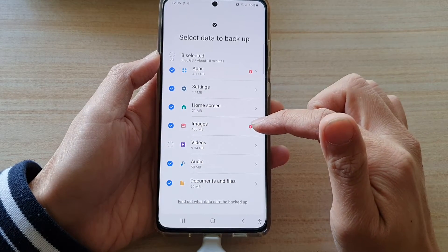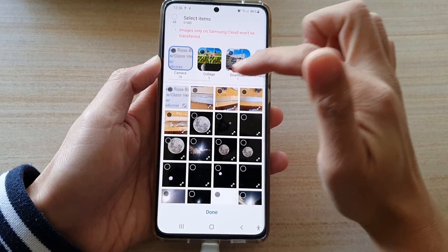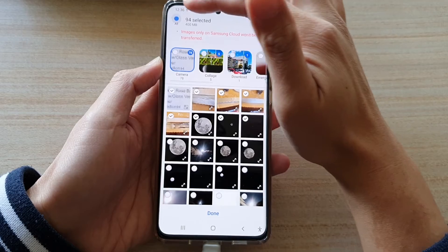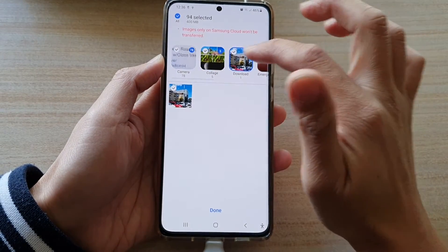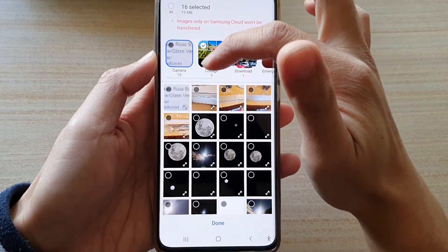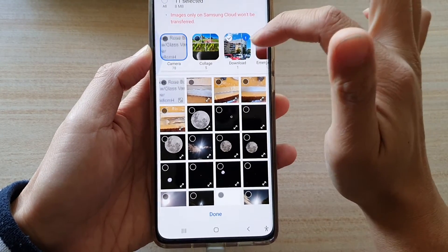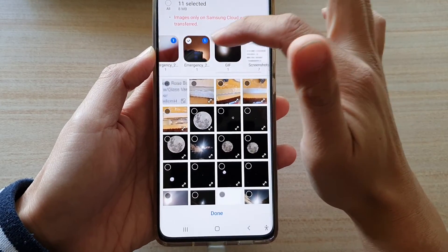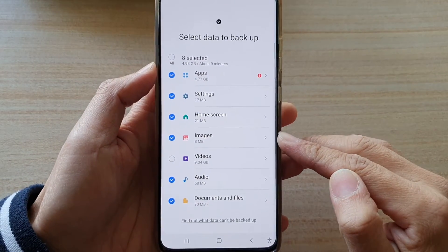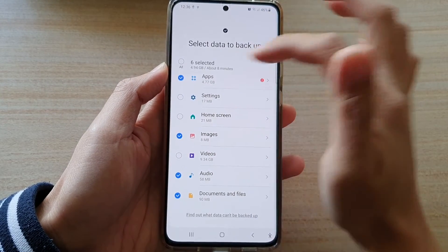For example, in Images, tap on the arrow and then you can deselect everything. In Images you can choose which images you would like to backup, or you can select all and then simply deselect the ones you don't want. You can also choose a folder or an album to quickly deselect some images. I've deselected most of the photos and only selected a few — tap on Done and now I only have 8 megabytes of images to backup.